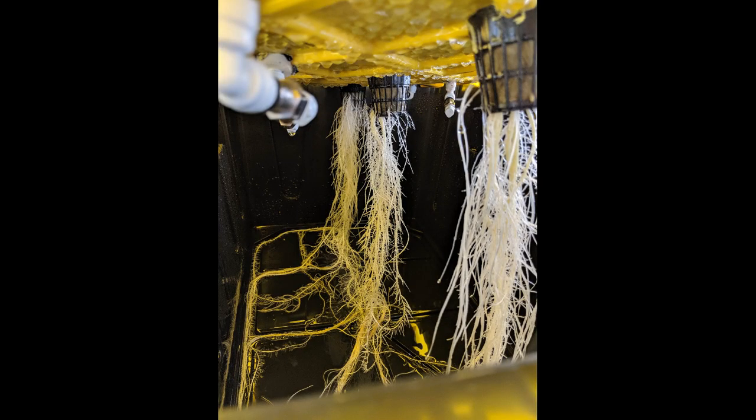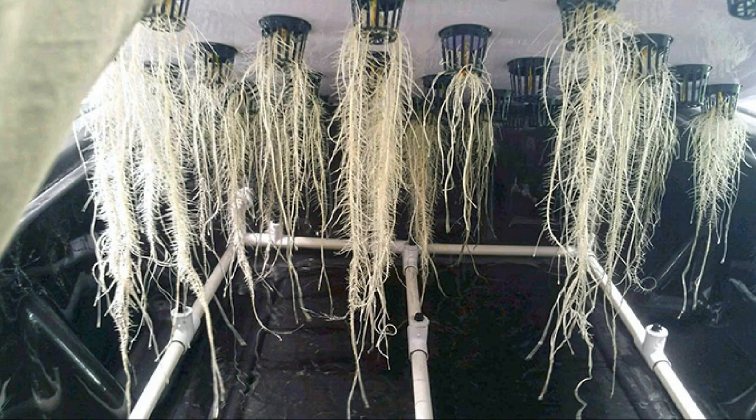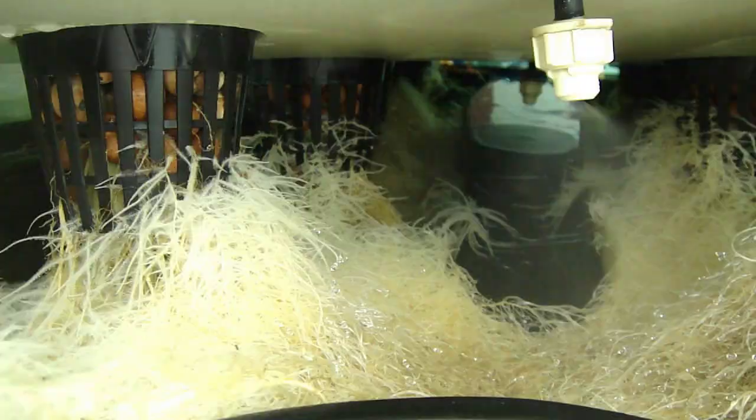Hello everybody, welcome to the show. Today I wanted to briefly describe aeroponics — growing with it and why you probably won't be using aeroponics much if you're a cannabis grower. It's a method designed to minimize water usage while maximizing nutrient uptake and grow speed by eliminating almost all of the growing medium in exchange for air.